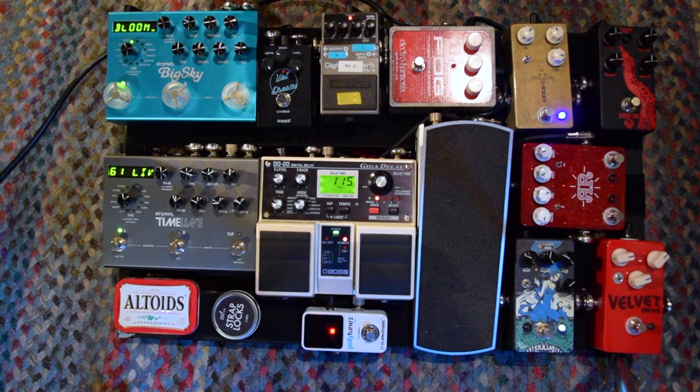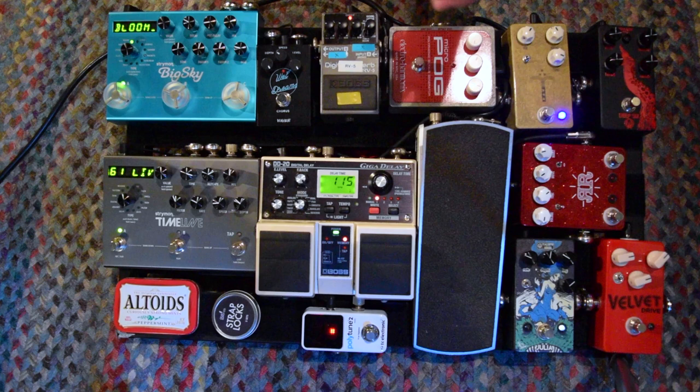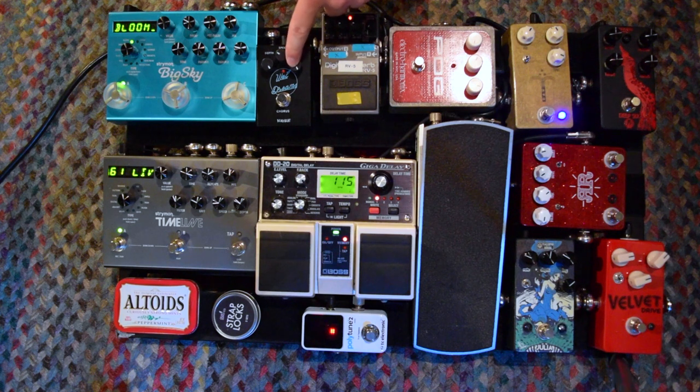Next up in the signal chain we have the Deadbeat Sound Wet Dreams Chorus. This was a complete impulse buy — I saw it on Facebook and it was advertised for $32, something half off. I looked it up, listened to a couple of videos and ordered it within the hour. I bought it and it sounds really good. I wasn't really happy with how the chorus sounded on the Julia — I felt I needed something a little more vintage sounding, maybe like a Boss CE2 or something of that nature. But this fit the profile for that sound really well and I'm very pleased with the purchase. I encourage you to check out Deadbeat Sound — they have some really cool reverbs and delays.